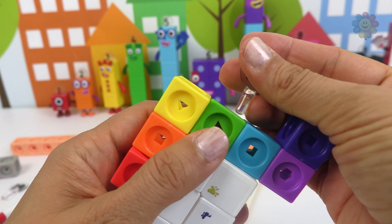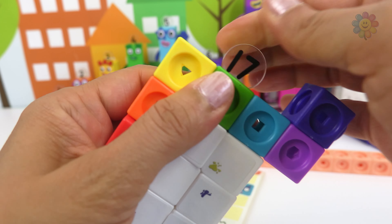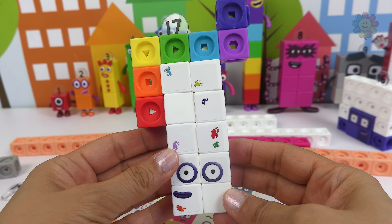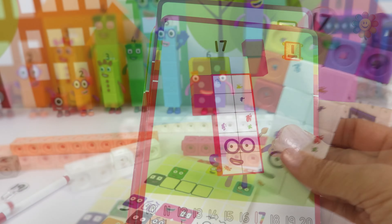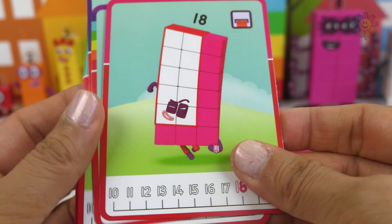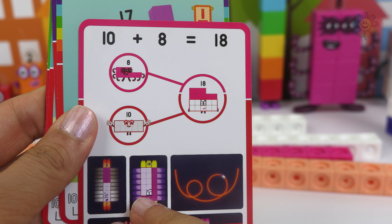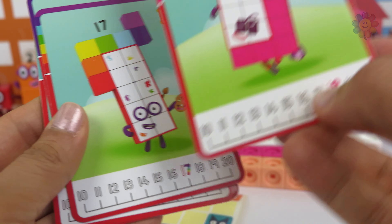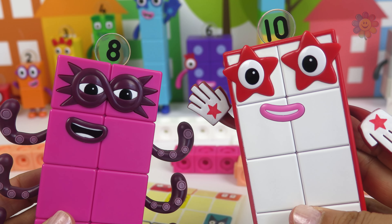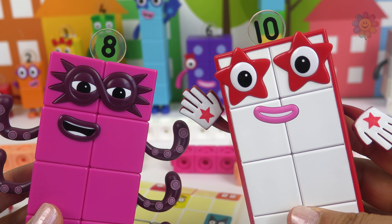We're almost done. Let's add the number 17 and we finished our number block 17. What comes after? 18 — a big rectangle of 10 and 8. 10 plus 8 equals 18.